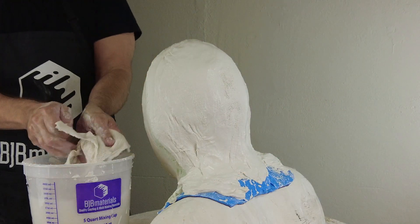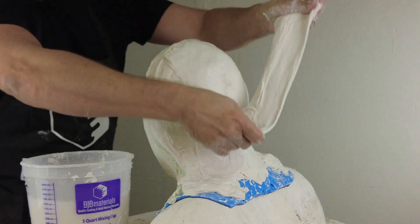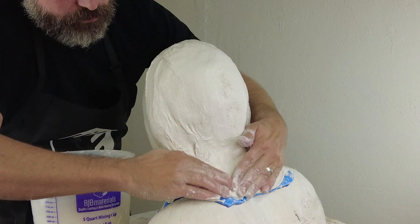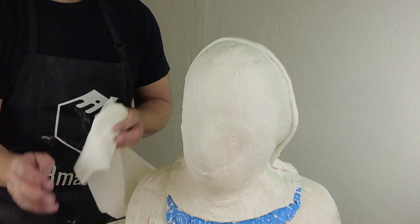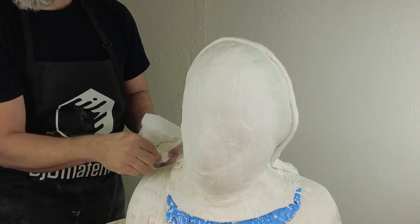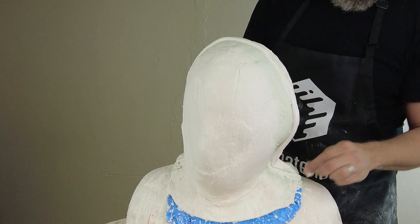For the final bandage, I'm defining that last little edge on the back of the head — folding it over again to get that nice established thick edge. I like to do that anywhere the plaster bandage mold terminates, because you don't want that frayed bandage material hanging out there waiting to get caught on something or pulling apart later. By folding everything over, you get a nice clean mold with defined edges. Going back in with my fingertips to clean up that edge where the seam meets the first half of the mold, then letting it sit and cure completely.